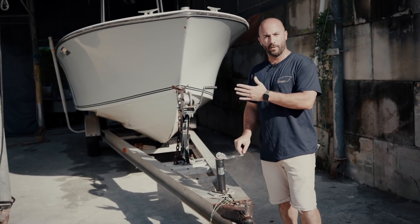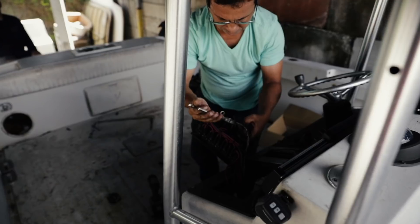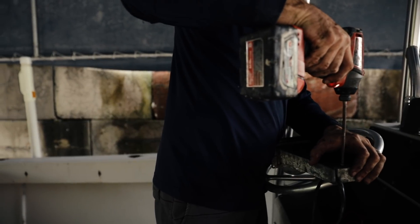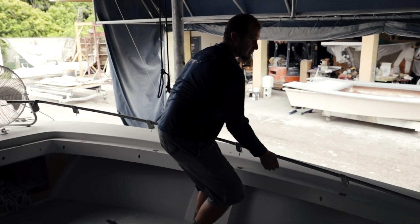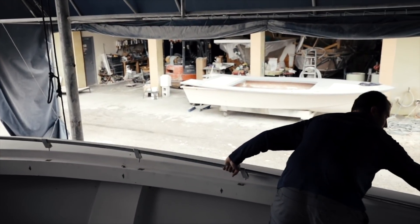Now that we've walked you through the 23 Seacraft and you have an idea of what we're working with, we're going to start getting to work. We start at the bow removing the grab rail, then work our way back taking off all the rod holders, pulling apart the hatches, and removing anything loose we can separate from the boat — since the intention is to remove the cap, the liner, and the entire floor.